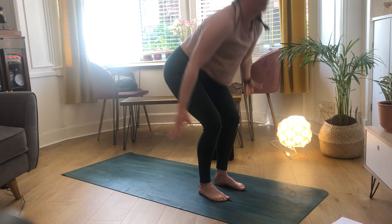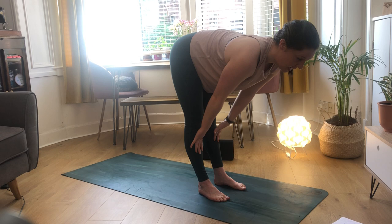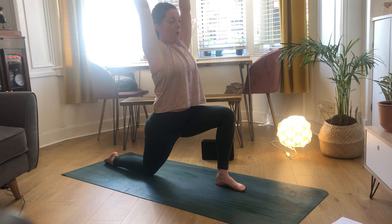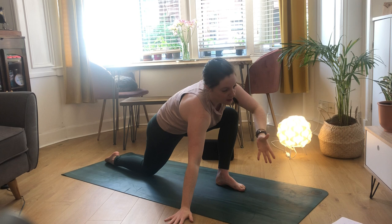Inhale to look to the front of your mat and exhale to step forward, coming through your forward fold. Inhale to halfway lift, exhale to forward fold, inhale to reach your hands up towards the sky - ground the feet down, reach fingers away from your hips - then exhale to forward fold. Inhale halfway lift, exhale step your right leg back dropping to the back knee, coming into low lunge on the inhale. Exhale - active through your legs, squaring off the hips, keeping those ribs tucked in.